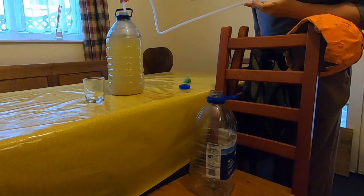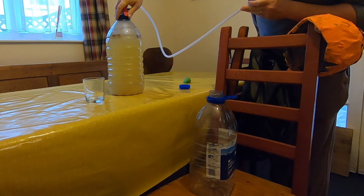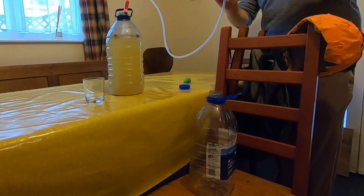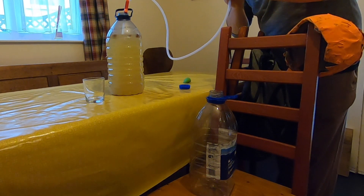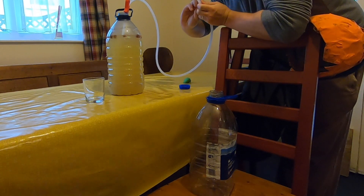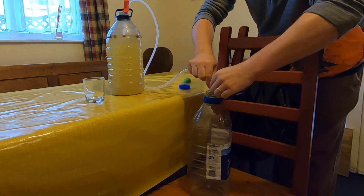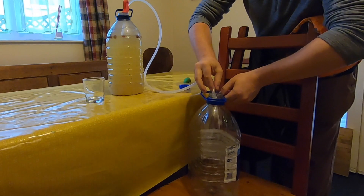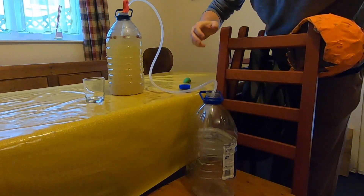Quite simply, stick your tube in so it doesn't quite reach the bottom where all the sediment is. Give her a quick suck and lower it into the bottle, and as you can see that is now dribbling in.